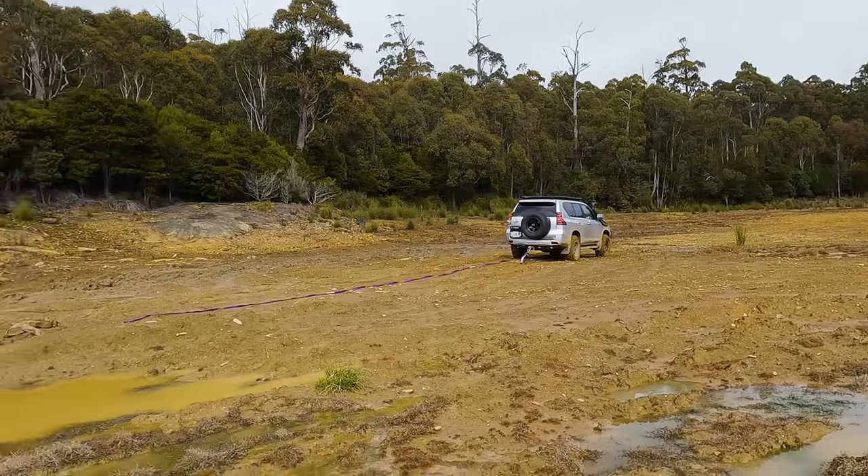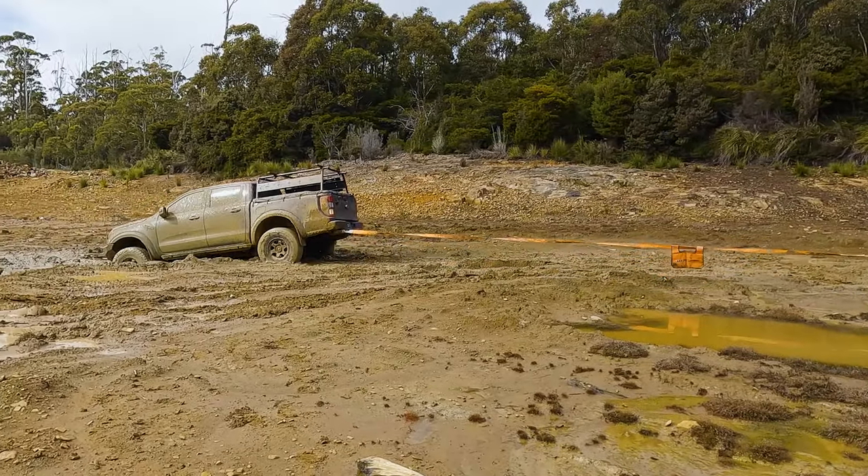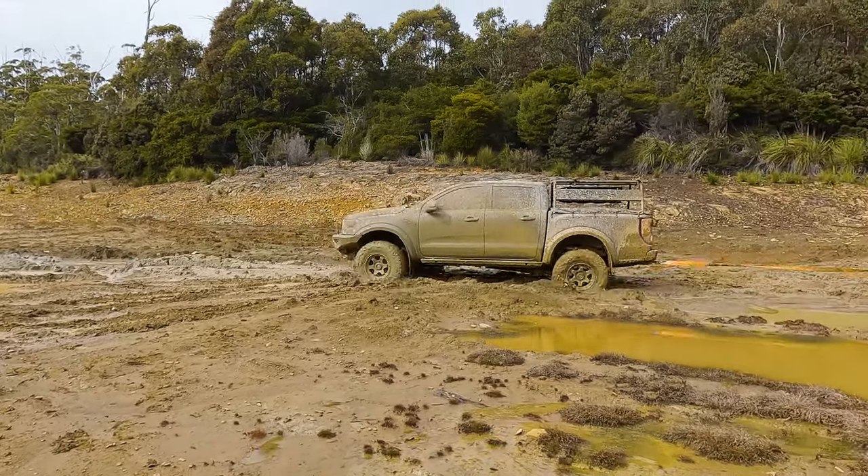Alright, go for it. Oh, that was easy. We're good. Yep, stop. Don't drive me into the next hole.